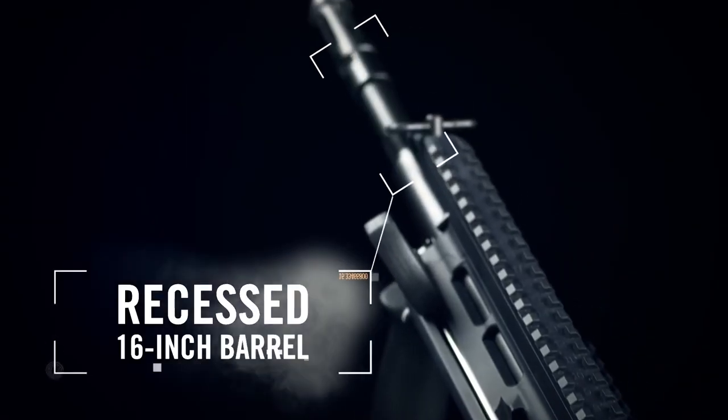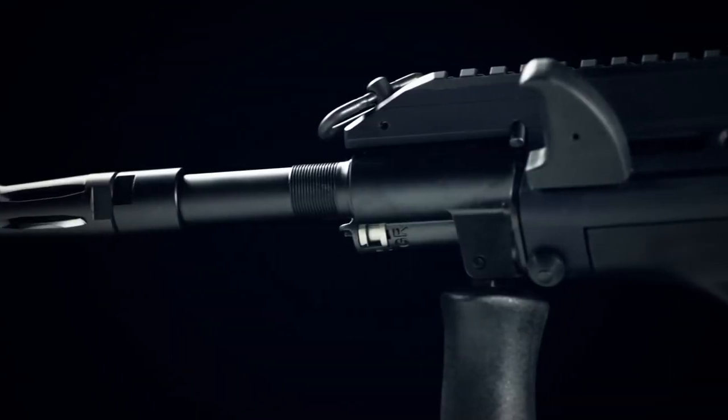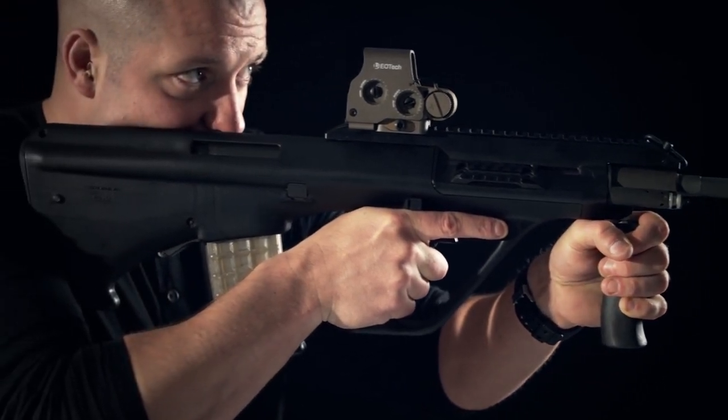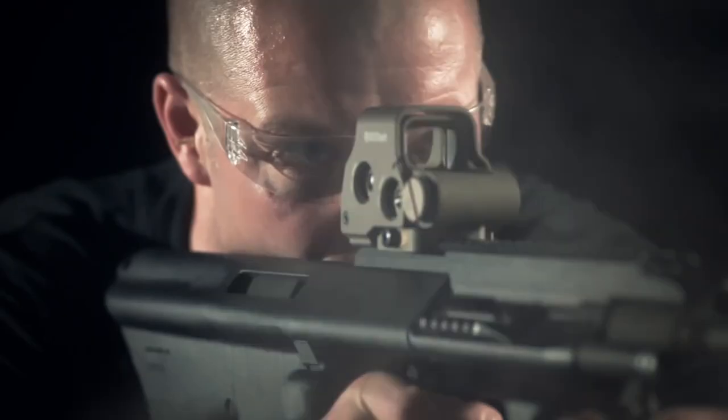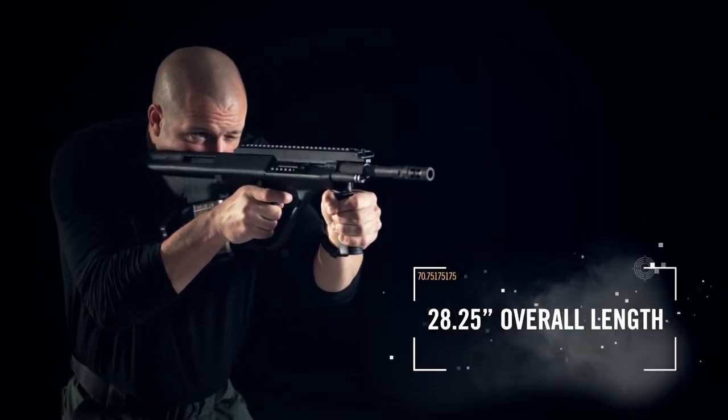The original bullpup, the AUG takes the same 16-inch barrel found in the AR and recesses it into the stock, leaving you with a rifle that's a good 7 to 9 inches shorter than the typical AR without sacrificing accuracy — which makes it perfect for confined positions or clearing a room.